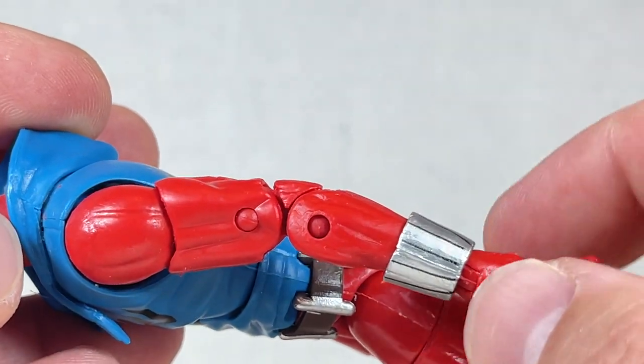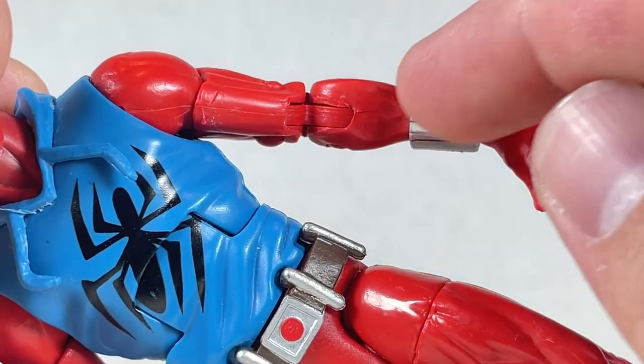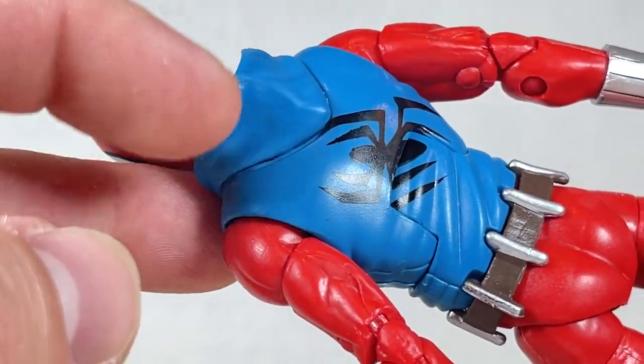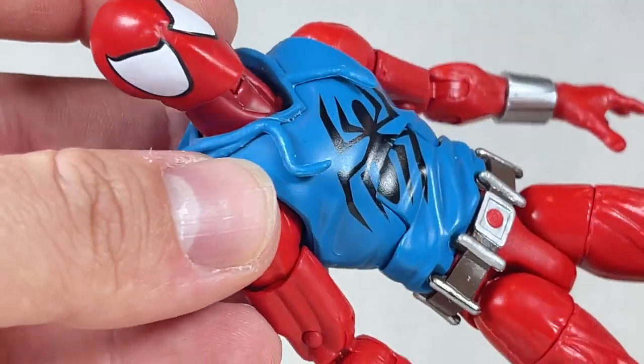There are these very chromed out silver web shooters that have some lines on them that don't look that great, but they could be molded — whatever. The back has a really tiny spider. The hoodie mold is pretty cool, but there is a seam line for it. Overall it's a nice torso sculpt.